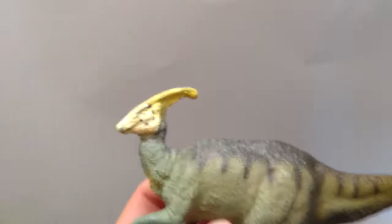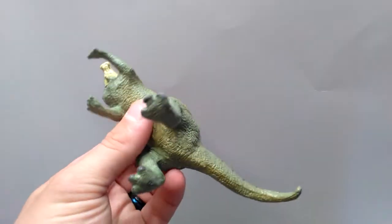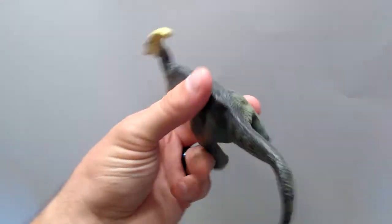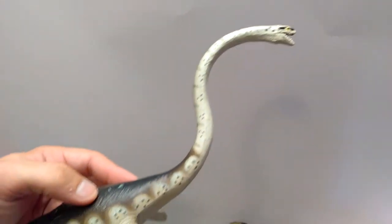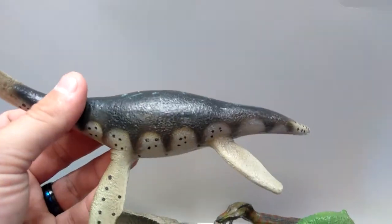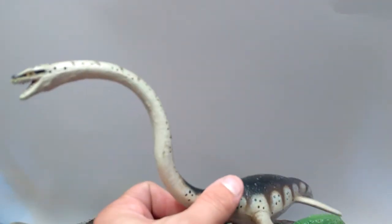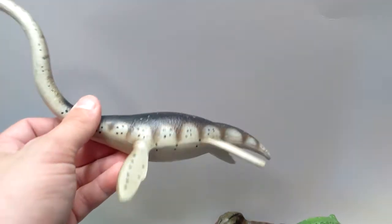Safari Limited Parasaurolophus — very old-school one. Beautiful looking; doesn't look like there's even a scratch of paint anywhere taken off of him. Safari Limited Elasmosaurus, also in pretty good shape, but the back does have some significant paint scrapes and stuff on it. Again, nothing that couldn't be touched up a little bit.